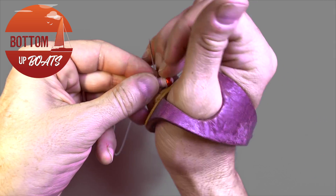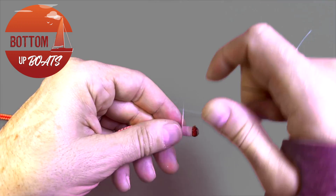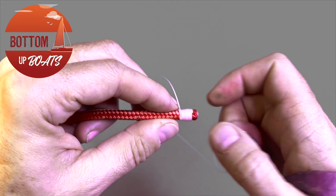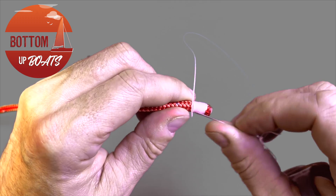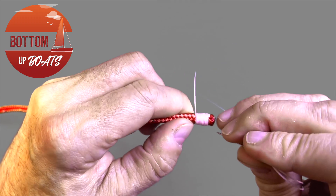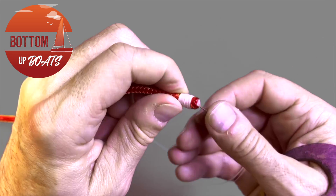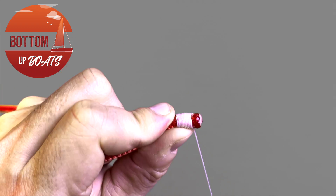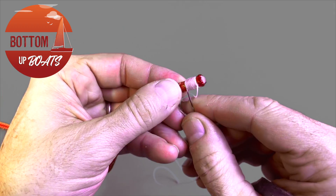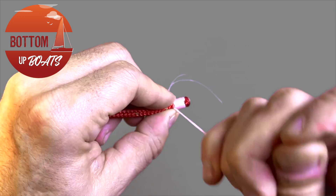This is where your palm comes in handy to push the edge of the needle through, pulling it tight to lock it off. Then take your needle up to the other end of the coils, once again passing it through, using the palm to pop it out, coming out right next to the other end of the coil.